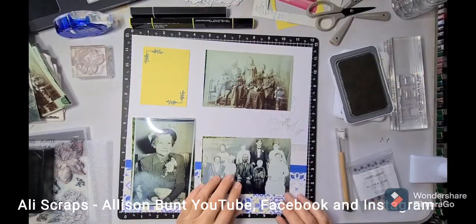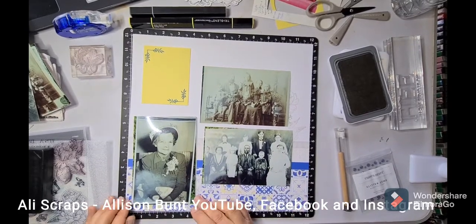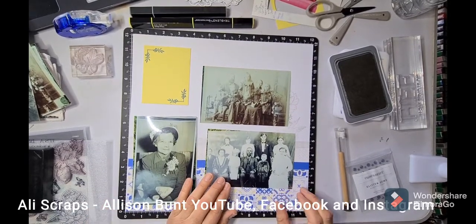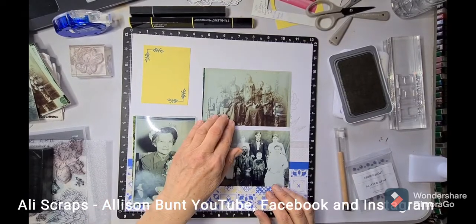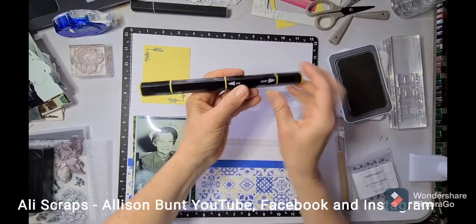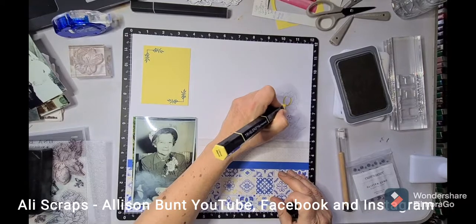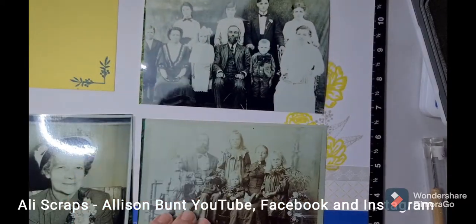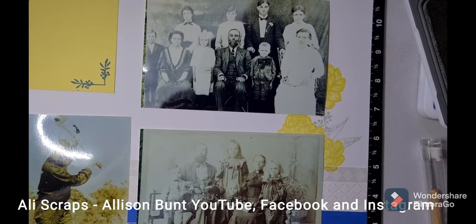Sorry about the wobbly camera again. Just using those photos there and seeing how much of that stamp is going to show. This is the gardenia flower and lemon again, coming in with the Spectrum Noir markers to colour in the veins and the shadowy areas, and I do go ahead and put more colour on there.